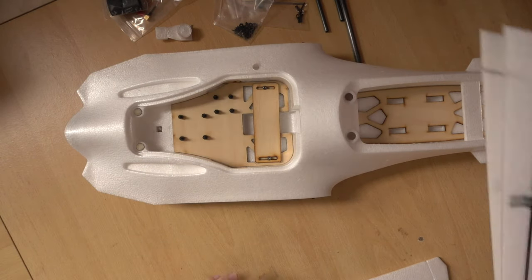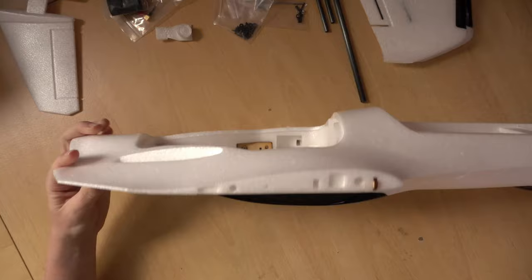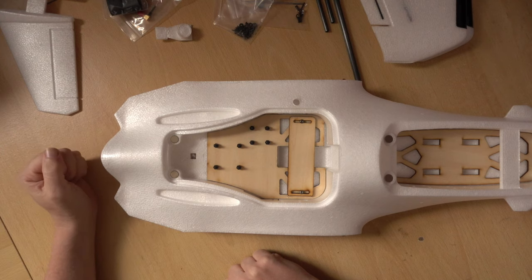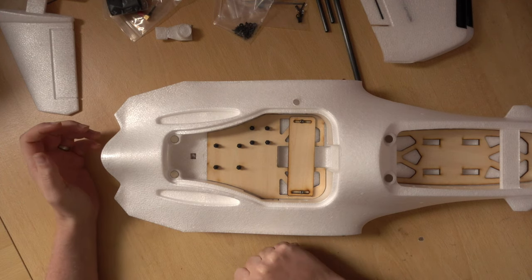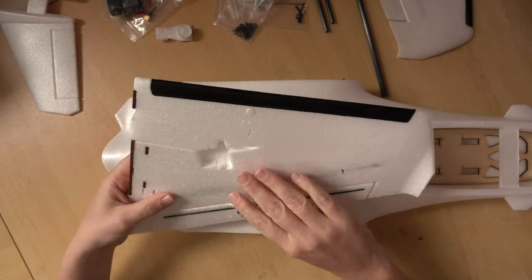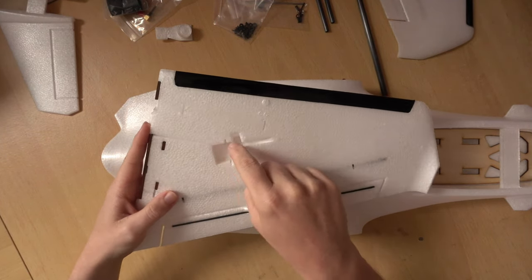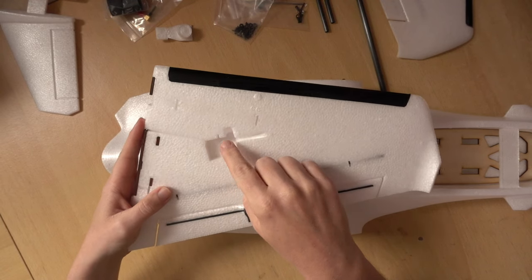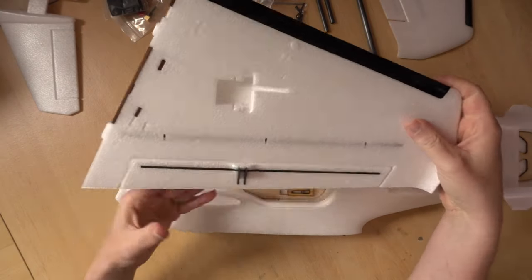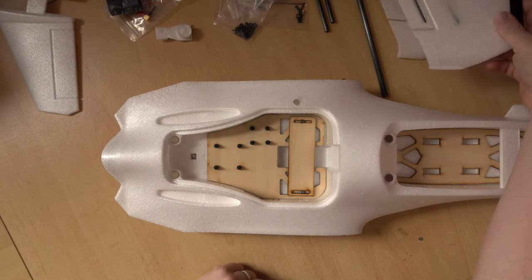We're going to need a couple of things: a screwdriver for this plate, solder and a soldering iron for connecting the ESC to the motor and the main power wires. We'll need hot glue to fix our servos in — I forgot to mention that in the first video. We use hot glue because it's easy to remove with isopropyl alcohol. So the plan is to get our control surfaces set up and the motor installed.